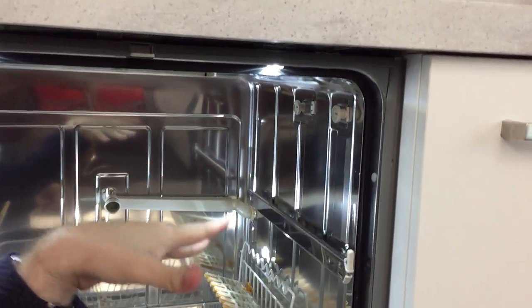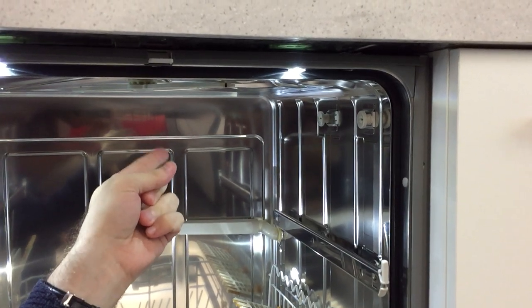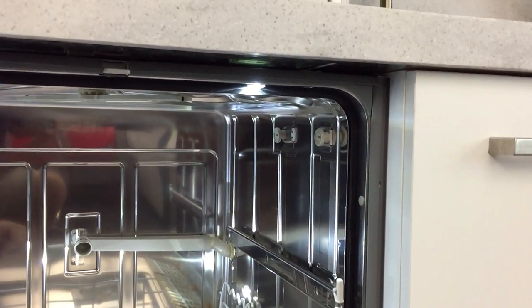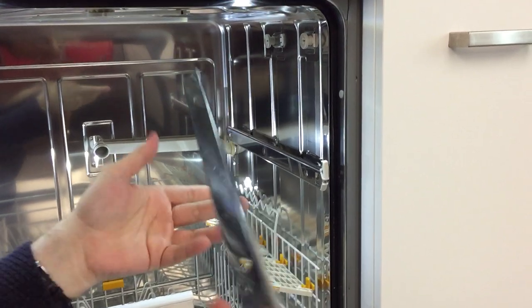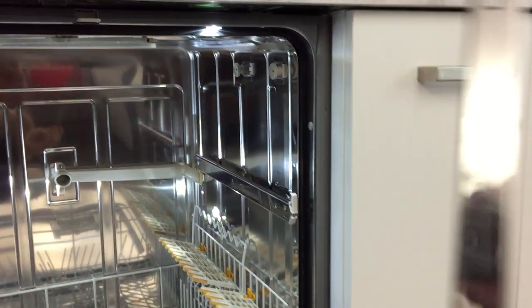I've removed the dish rack and the cutlery tray from the dishwasher based on the picture you've shown me. The wheel is broken off and it's stuck in the rail, so every time you pull it out it hops off on the last stopper and the whole rail comes off.